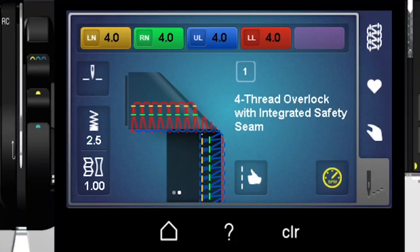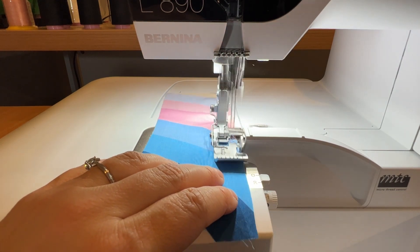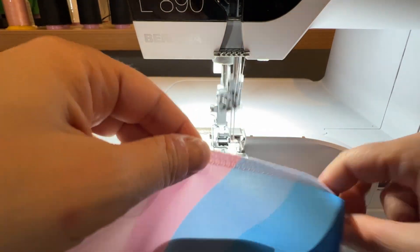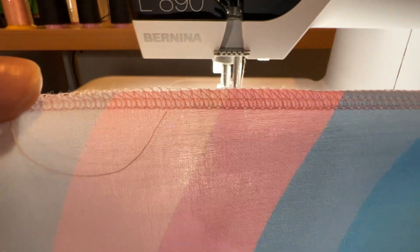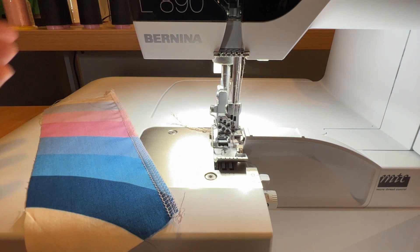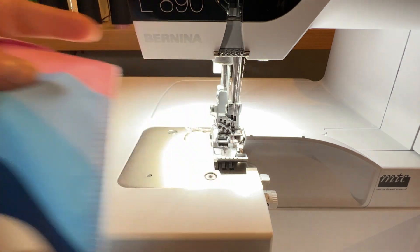Now let's hop over to the serger and look at some options. A four-thread overlock with integrated safety seam is pretty much my go-to stitch. We can drop our presser foot down and just simply stitch. All that does is just trim the little whiskers off the fabric and save our edges. That makes everything nice and flat, then I would do that to my pattern pieces, seam them on my sewing machine, and be good to go.